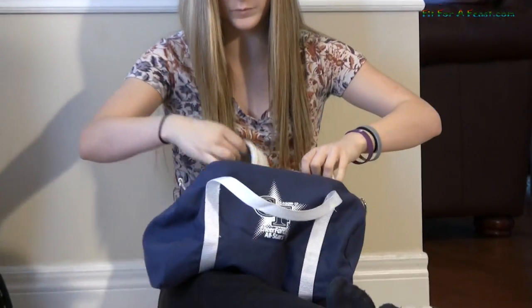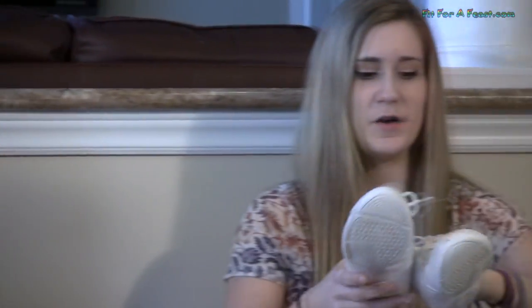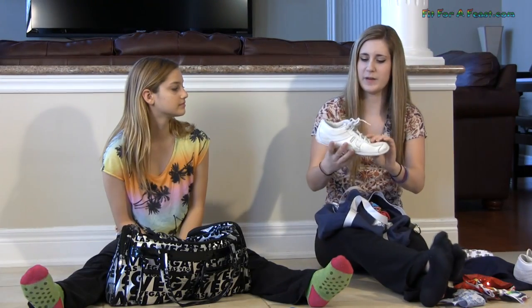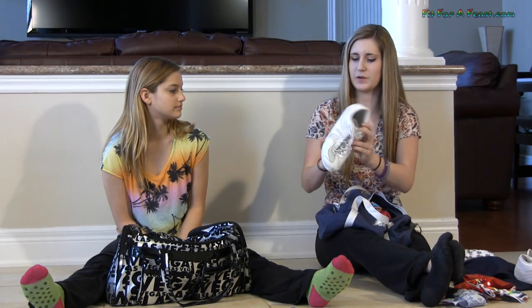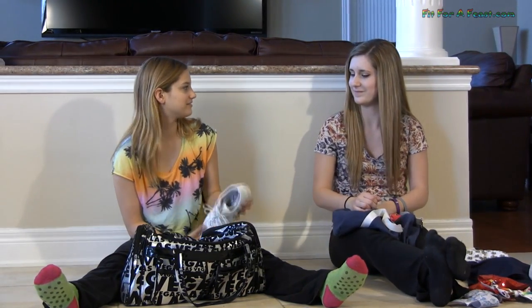And then we have to wear these shoes. Are they just like normal running shoes? No, they're actual cheer shoes. There are many different brands and you can buy them online. They're really light too. Yeah.